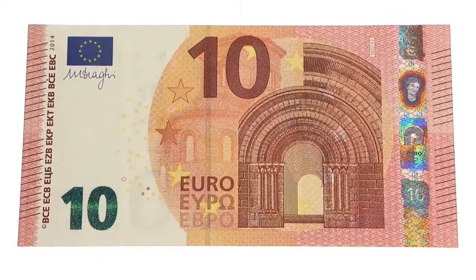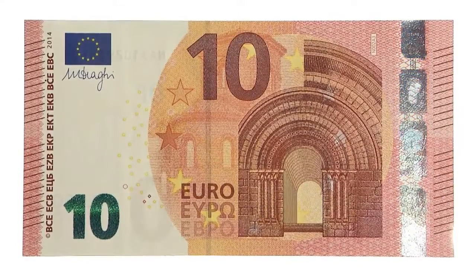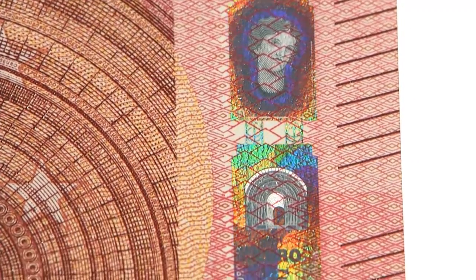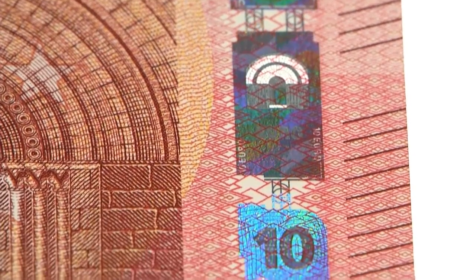Tilt the banknote. The silvery stripe reveals a portrait of Europa. It also shows a window and the value of the banknote.